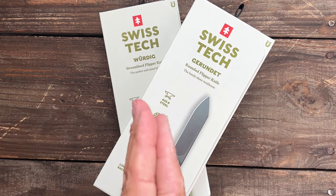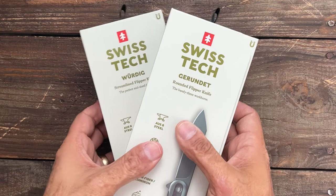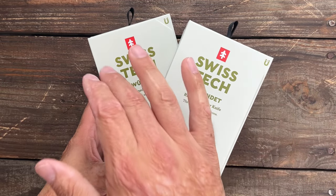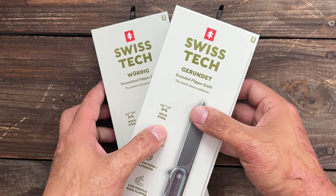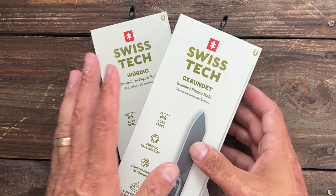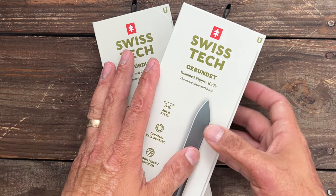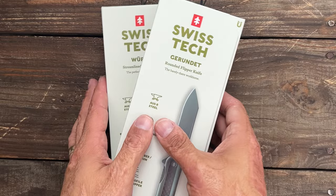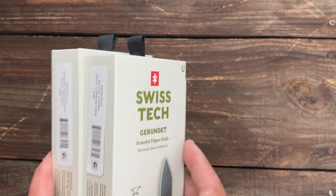Welcome back. Today we're going to go over some of the Walmart new line of knives, or their upgraded version of the Swiss Tech knives. A bunch of y'all have reached out to me and asked me to check them out, and I was on vacation recently with my family and the Walmart we went to in Florida had these knives. So I picked up two of them and I'm going to give you my opinion. We'll check out the first one.